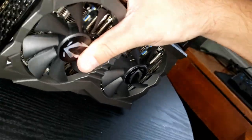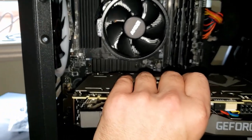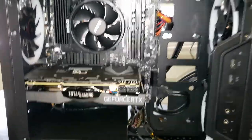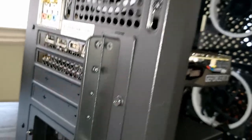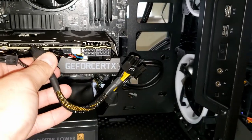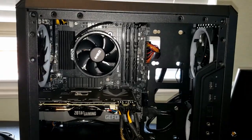I'm going to pop the card into the PCIe socket, making sure the ports poke out the back of the case. That's how easy the installation is. The hard part is making sure all the drivers are installed later. It's in there nice and snug — reinforced by two screws. Now I'll plug in the 8-pin and 6-pin power connectors, then plug into the wall and boot up.